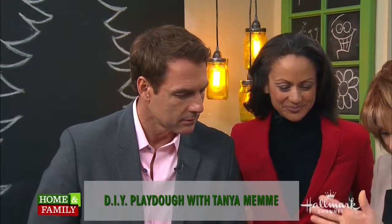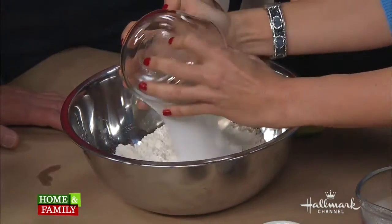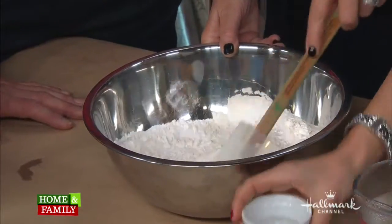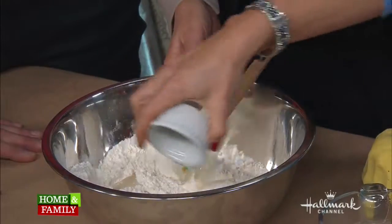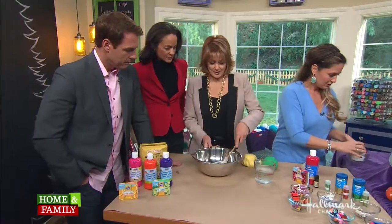So this is how you make it — this is how easy it is. You have two cups of flour, one cup of salt. Just pour it all in. Two tablespoons cream of tartar. And then I love to use coconut oil, because coconut oil is an anti-everything — anti-fungal and all kinds of stuff. So it's not going to hurt my tummy even though I swallowed it? Yeah, you'll be okay.